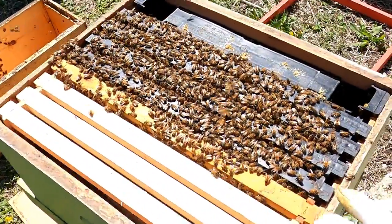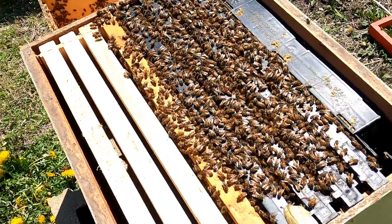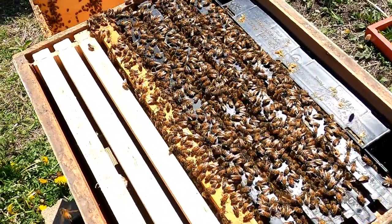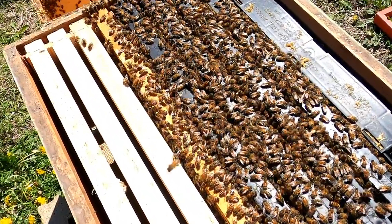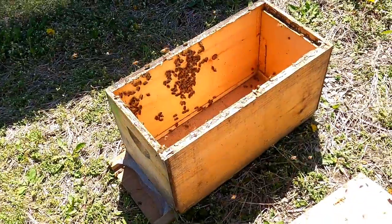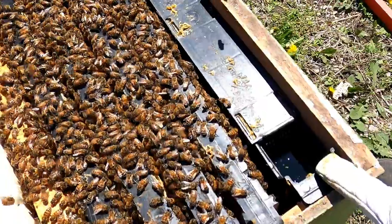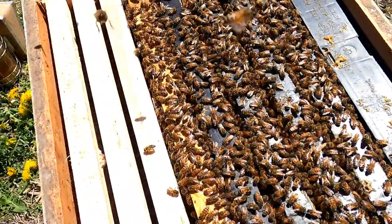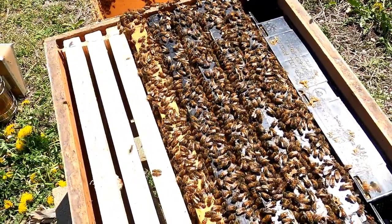All right, that was pretty quick. Our nucleus hive, or nuke, had five frames in it — it's a tiny hive. It has a queen that's already laying eggs and there are probably 10,000 to 15,000 bees in there. All we needed to do was transfer those frames from that hive into this hive. We've already got a sugar syrup feeder ready to go, so these bees are already expanding and doing their thing. We're hopeful this will be a really productive hive.